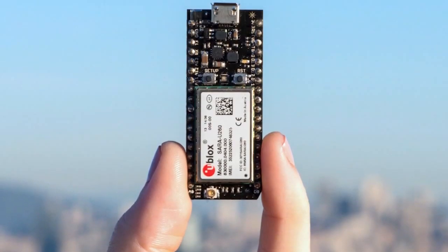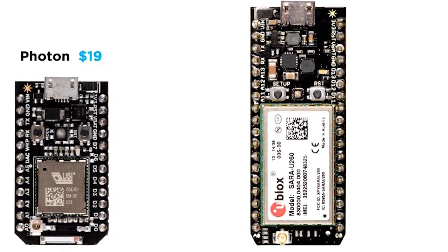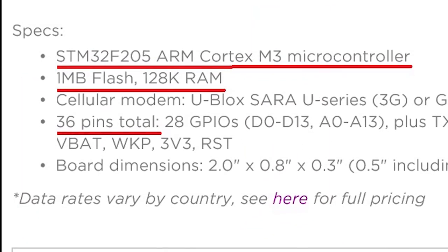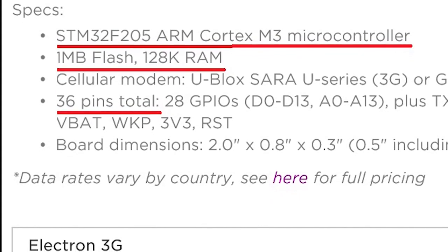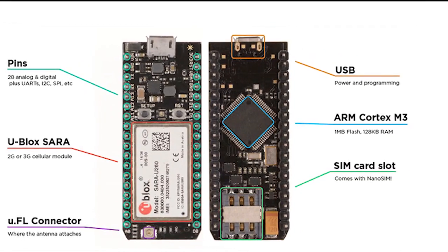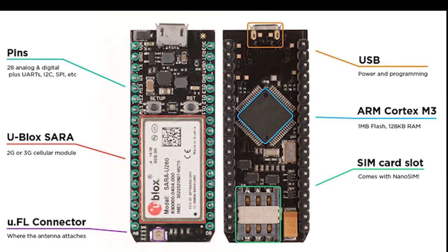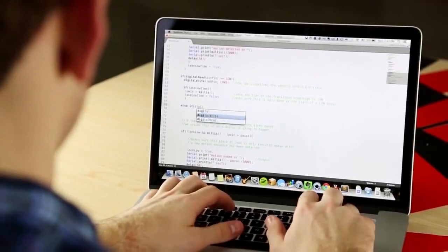Looking at the all-round specs of the device, the processor and memory capacity are the same as the Photon — a 120 MHz ARM Cortex-M3 processor with 128 KB of RAM and 1 MB of flash memory. The module comes with 28 GPIO pins, a cellular modem, and a SIM slot.